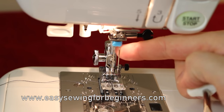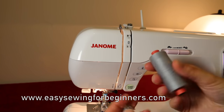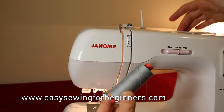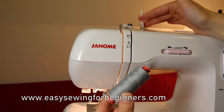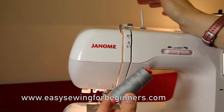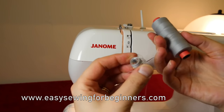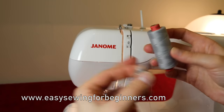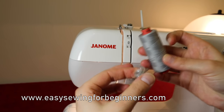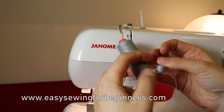Now my sewing machine is ready to thread up. Some people recommend putting your thread on two different spool pins, but I find I get the same result putting them on one spool pin, so if you've only got one spool pin on your sewing machine that's okay. The important thing is to decrease the chances of the threads getting tangled and crossing over — it's a good idea to get the threads coming off the spool pin in opposite directions.